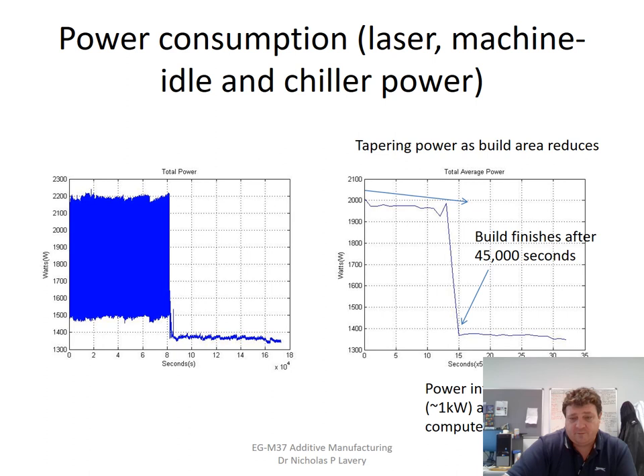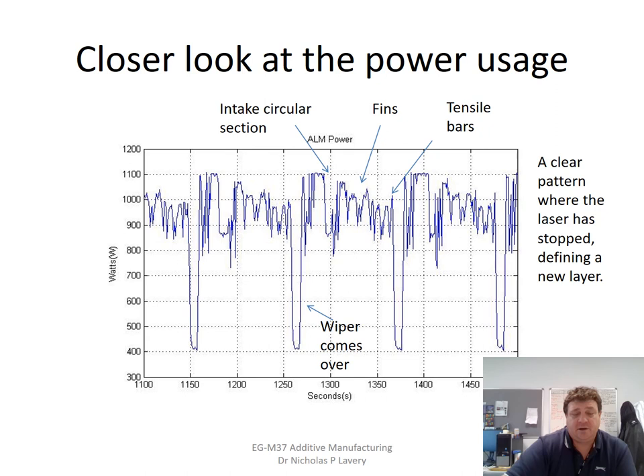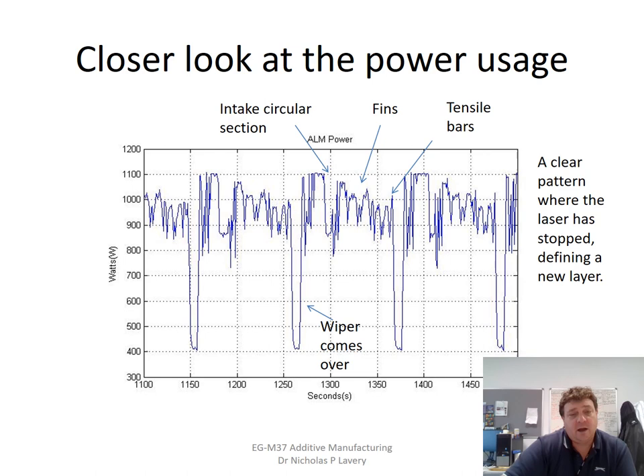Looking at power consumption: you can see almost two kilowatts being drawn throughout the entire duration of the build. When the build finishes, you still have continuous power usage from the chiller keeping the system cool. Looking more carefully at the power profile, you can actually see the intervals when the laser isn't firing — these correspond to the wiper coming across to deposit the next powder layer. Each power profile interval corresponds very closely to the amount of laser coverage at any point during the build. We have builds used specifically for monitoring power usage, and you can clearly see the wiper interval where no power is used, then the laser fires, then the next wiper pass, and so on.